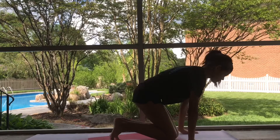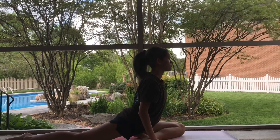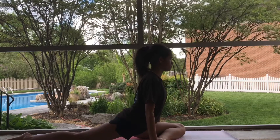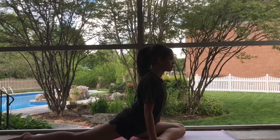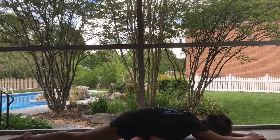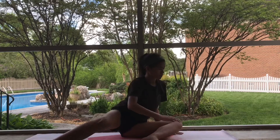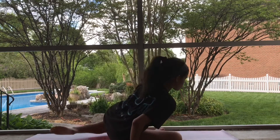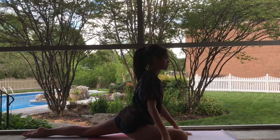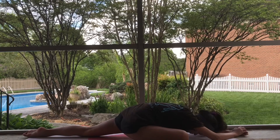Next we're going to do pigeon. The front leg is going to be bent in front of you and your back leg is going to be straightened behind you. If you need more of a challenge, you can try moving your front leg more forward. Now we're going to bend over our leg and hold it there for a while, lengthening through the stretch. Now time for the other side — do the same thing, remembering to lengthen through your back leg and bend your front leg. Again, take that stretch over your leg and relax.